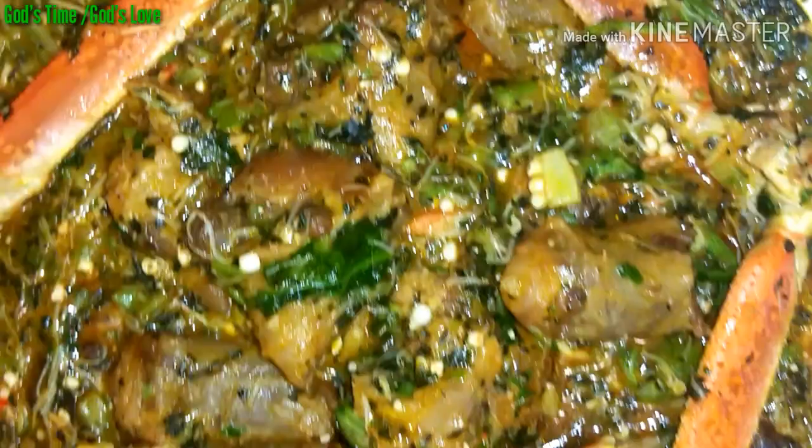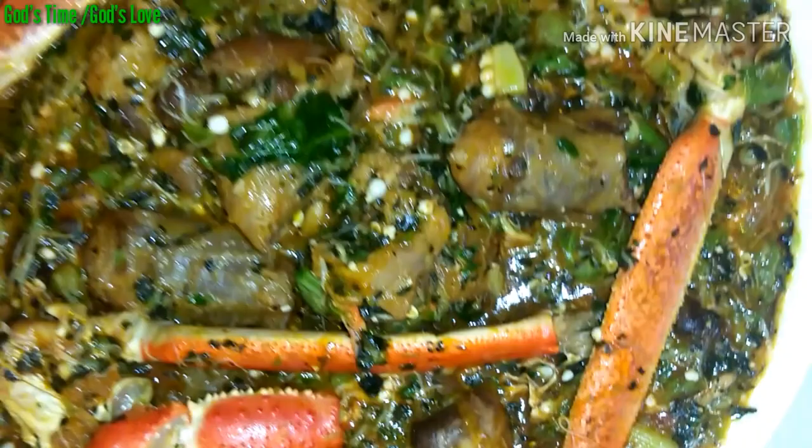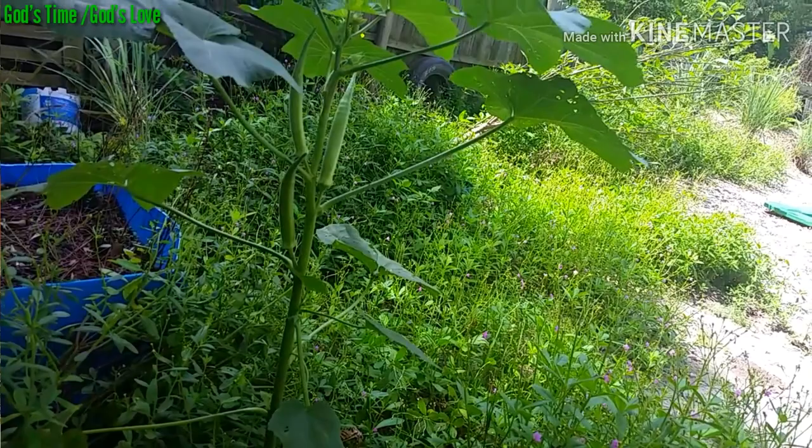This soup you can enjoy with any swallow of your choice. So if you're interested, keep watching. But before we start making this soup, we need to go to the garden to get some okra for the recipe.